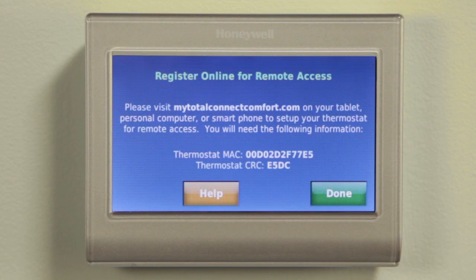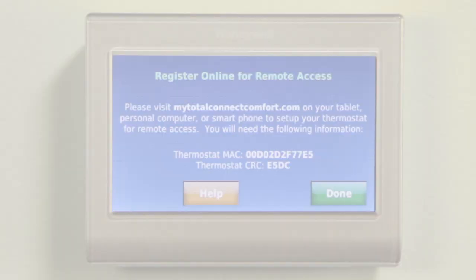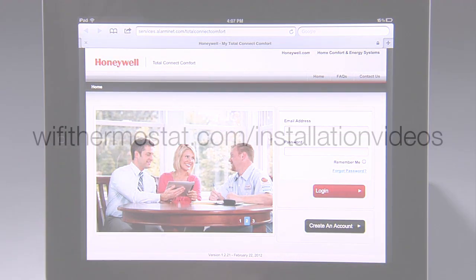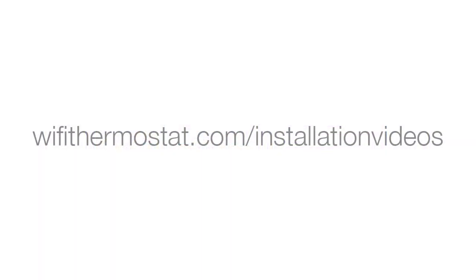Please leave the thermostat on the screen until registration is complete as a reference. Now that you've successfully connected to your Wi-Fi network, you need to register online for remote access. Please watch the video on Wi-FiThermostat.com slash installation videos called Wi-Fi Smart Thermostat Remote Access Registration.